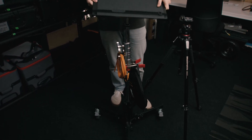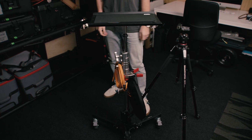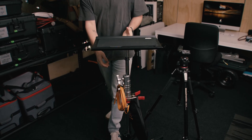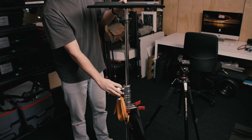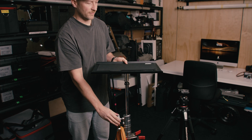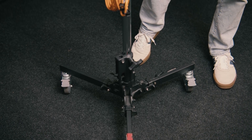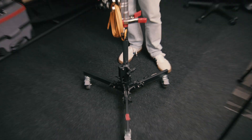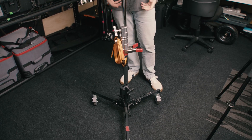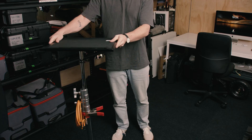We are using one of the shorter Kupo C-stands, so we just attach that — nice and easy, nice and sturdy. It has adjustable height, so depending on how tall you are, you can move that up and down. We used to have just a standard turtle base without wheels and while it was sturdy and robust, it was just so clunky moving around on set. Getting wheels has been an absolute game changer, so I'd highly recommend wheels for any sort of tethering solution.